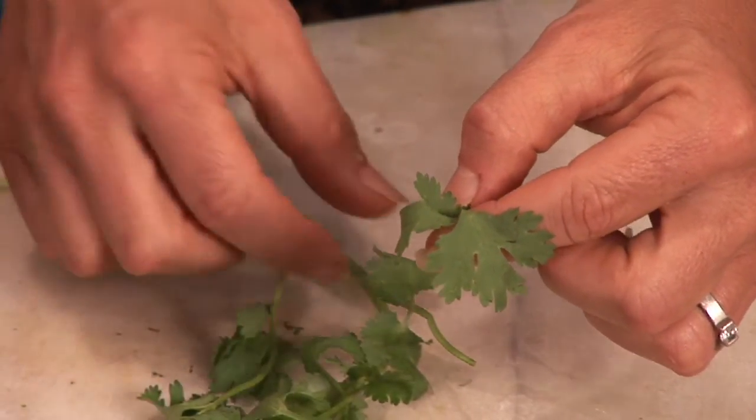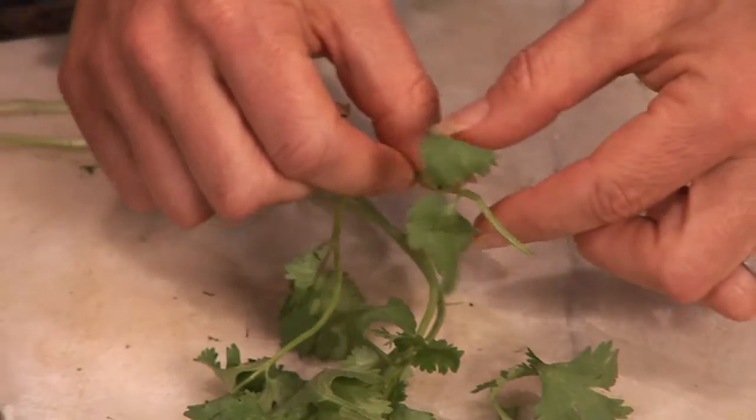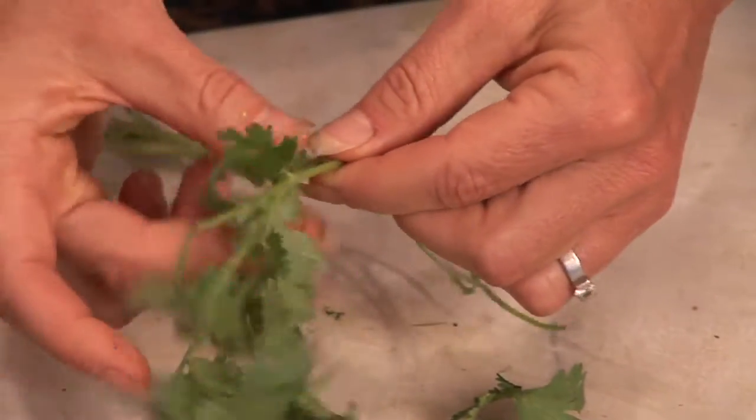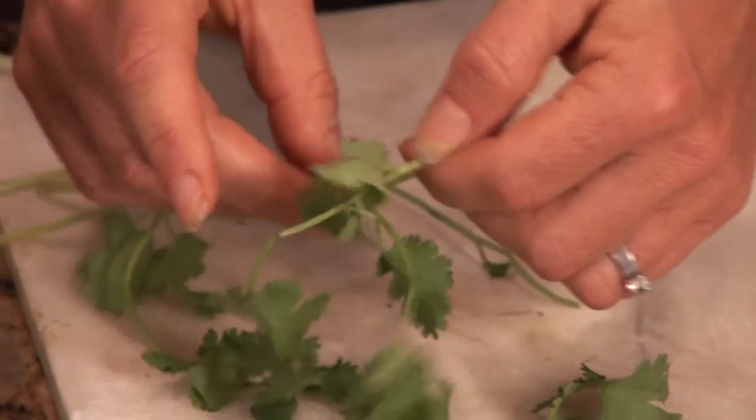Sometimes I even attempt to go against the grain with the cilantro. It may or may not work, but I give it a try. I might take some of the stem along with it, but that's okay. That's how you can easily take cilantro off the stem. I'm Emily Wenzel with Body of Mind Enrichment.org.